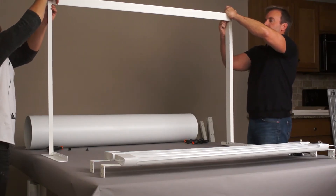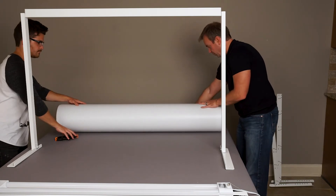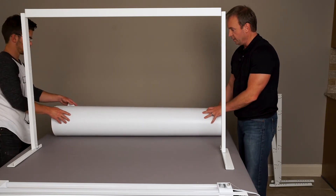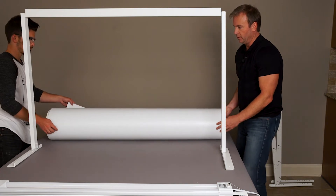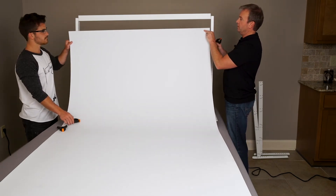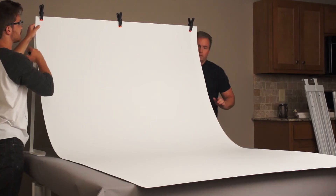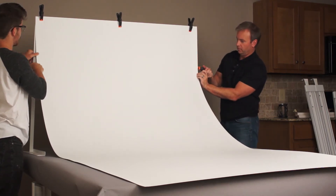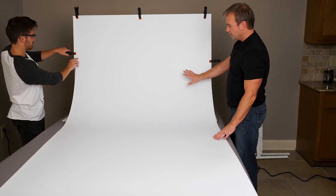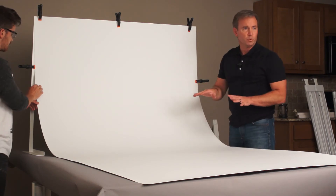Now we're going to unroll the background sheet. Make sure it rolls out the way it's rolled, because one side is less glossy — you don't want the glossy side in front, so it should be on the bottom. With it rolled out, clamp it to the top: one clamp in the middle, flush with the top, and one about 18 inches down. The size of your sweep is up to you — a larger curve radius will light more evenly than a tight one.